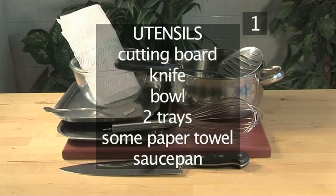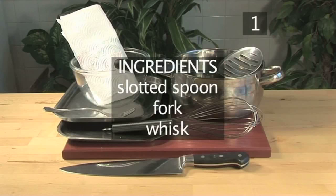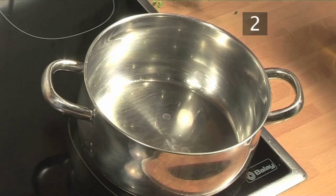You will also need the following utensils: a cutting board, a knife, a bowl, two trays, some paper towel, a saucepan, a slotted spoon, a fork, and finally, a whisk.